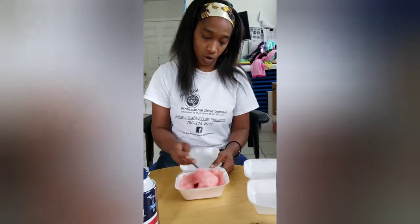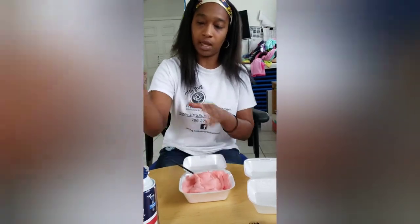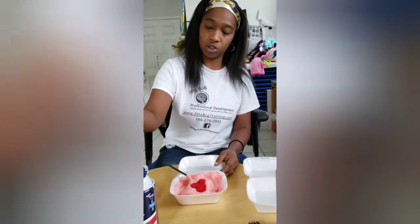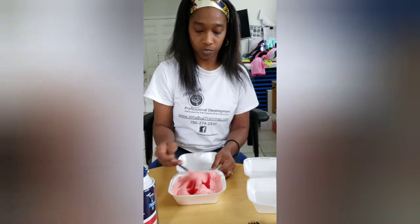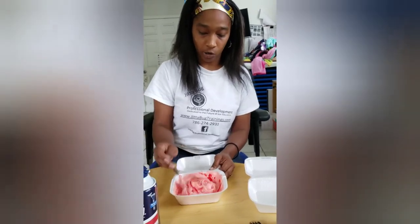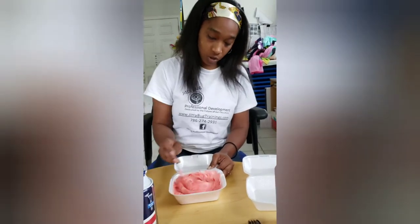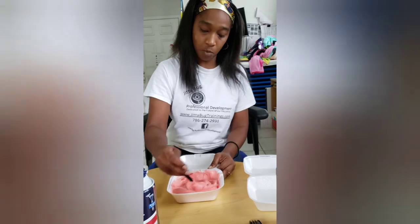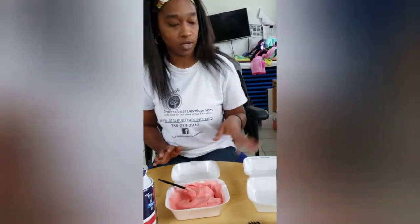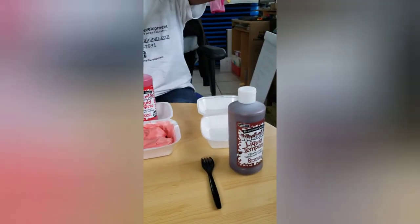You're going to mix it until you get your color through. The more red I add, the darker shade I can get it, so I'm going to add a little bit more just to show you. You can see it's just slightly darker. If you want to get it really dark, you've got to add a lot more paint. It's going to take more paint to get it to a darker shade. So we have purple, we have red, and now let's make brown.